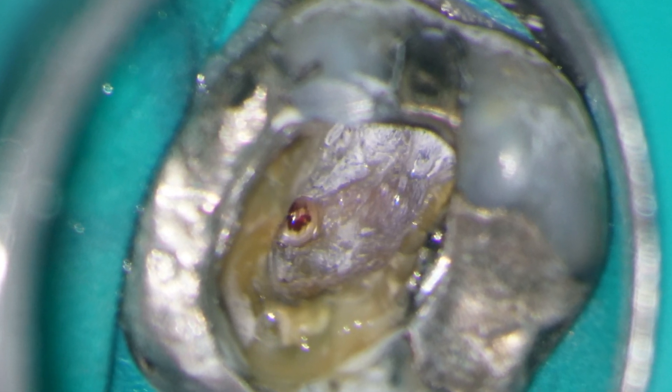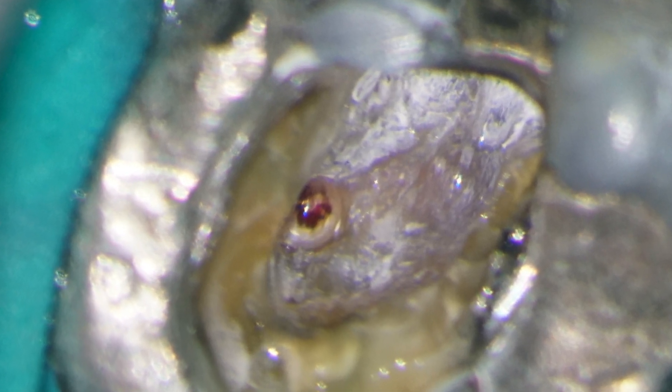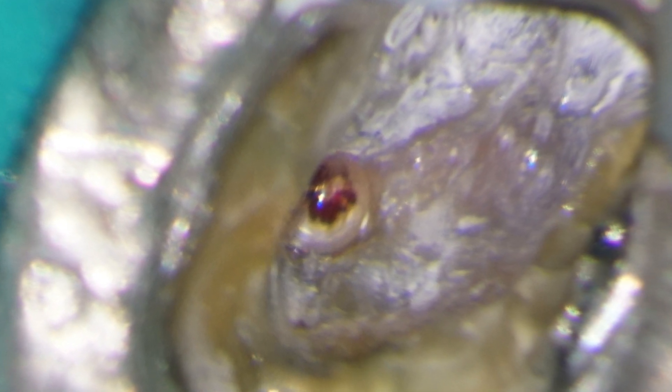Zooming in now on the floor of the pulp chamber, you can see the perforation quite clearly. Next, I'm using a large LN burr to carefully remove the remains of the roof of the pulp chamber and expose the orifices of the buccal canals.